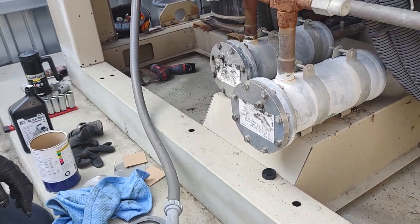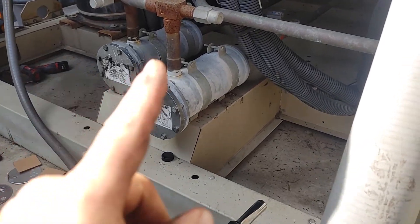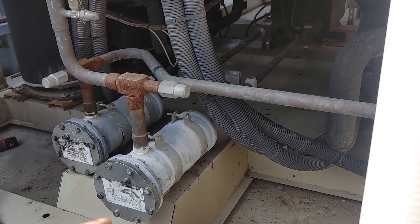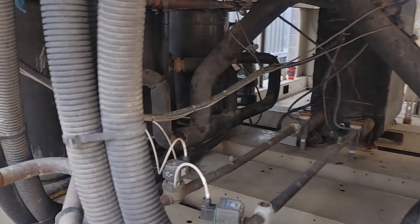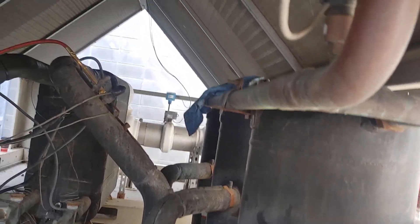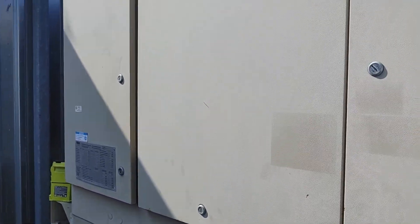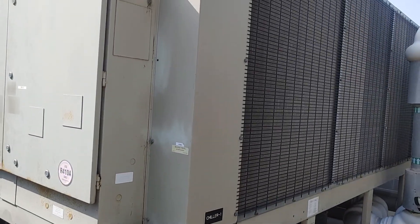Okay, so he's got this wrapped up. I'll do an overview real quick. This is just one circuit we did that was leaking. There's two circuits on here, so you'll see there's two sets of filter dryers. Each circuit has, looks like, three compressors. This is a chiller, and up here are our coils. I'll do a quick overview of the chiller here.